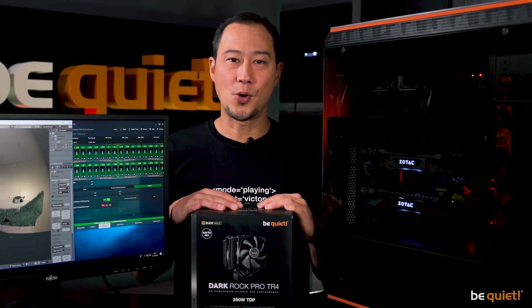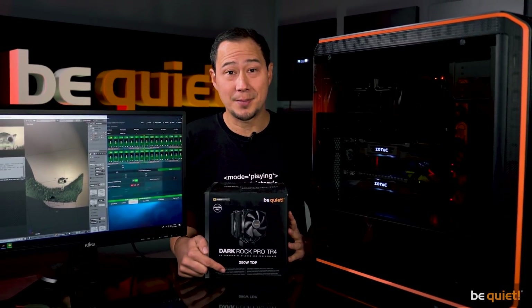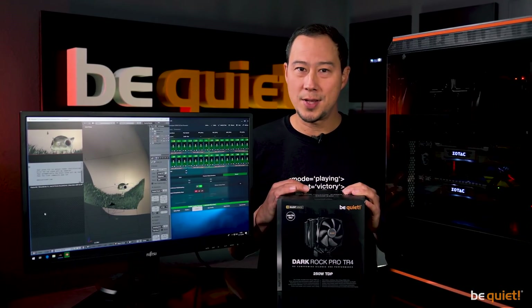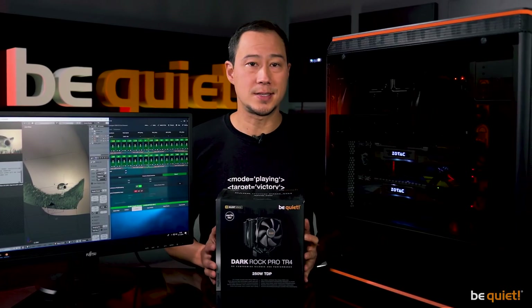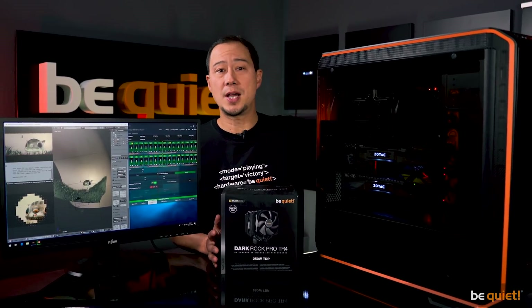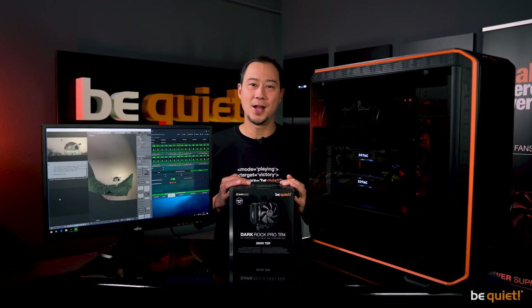Thanks to the Dark Rock Pro TR4, deciding between water and air cooling completely depends only on your preference. All that counts is that 250W TDP figure. We designed our cooler with some wiggle room in mind, as did AMD, which means you can overclock your system up to 20% and run it continuously without worry. That does require good airflow — we use the three included fans pushed into high RPM performance mode, which delivers top-notch performance and, as our name promises, remains silent.